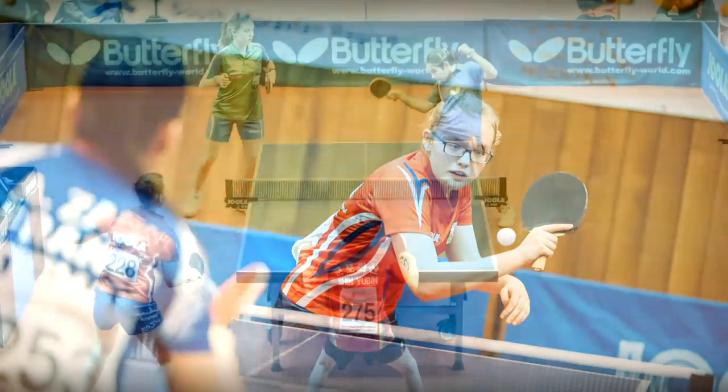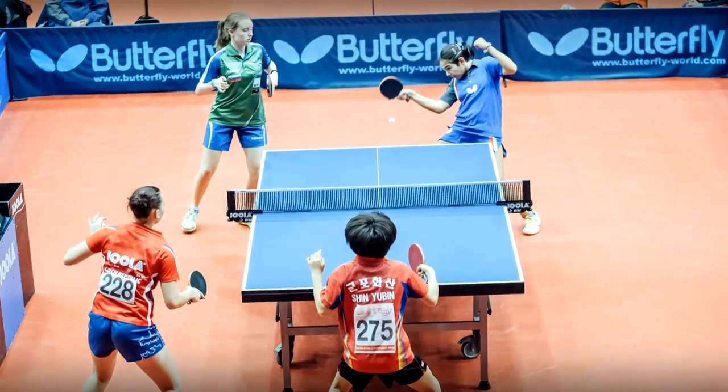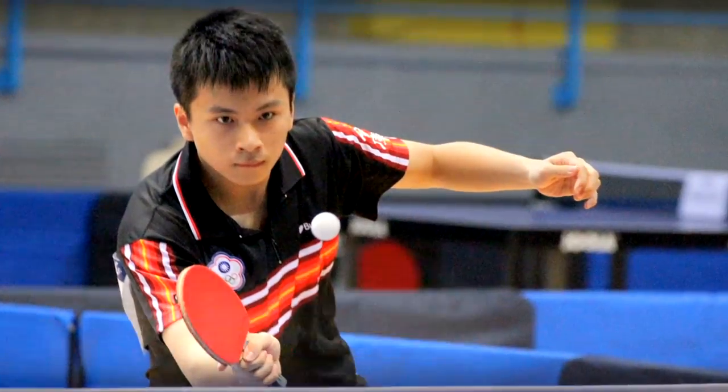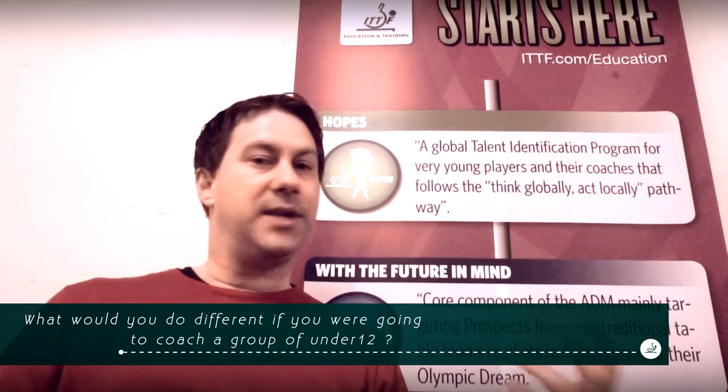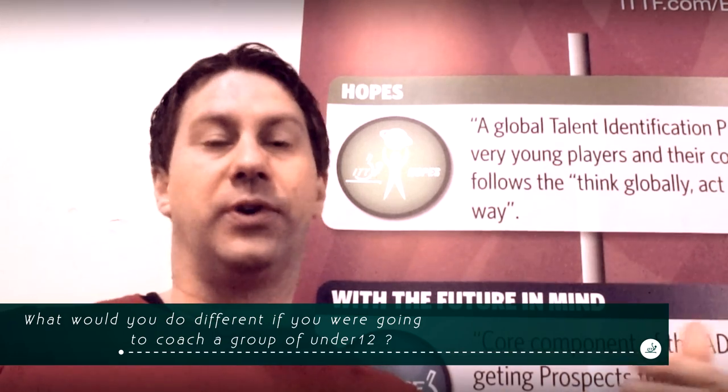When we have players in the hopes category, I think that most of those players have a good basic. But we should continue to work with those basic motoricals, because then it will be even more easy to develop the technique in table tennis later on. Technique is not just the upper body — it's also what you do with the lower body, how the upper body and the lower body are connected. Focusing on the first few years, there should be a lot of motorical training. I try to think about the base — a solid base in all fields before I go for the next step.